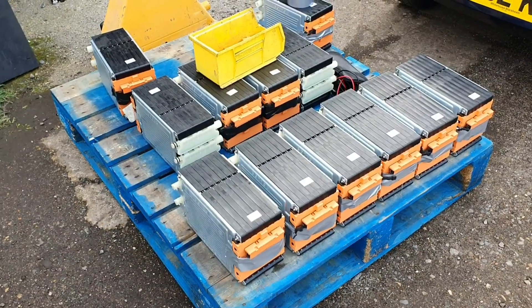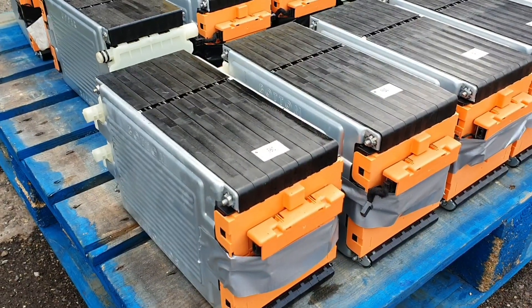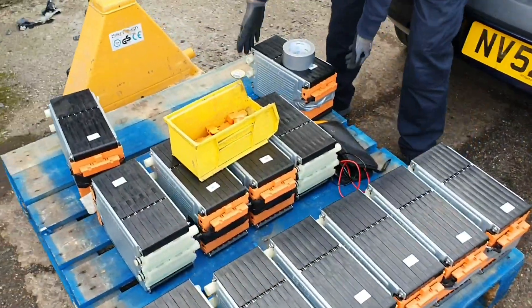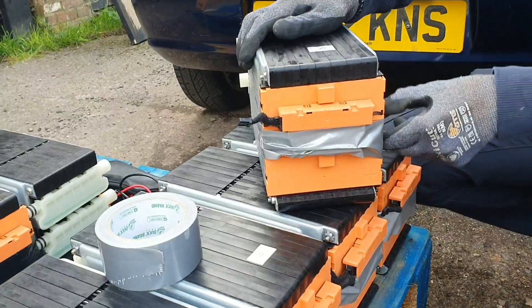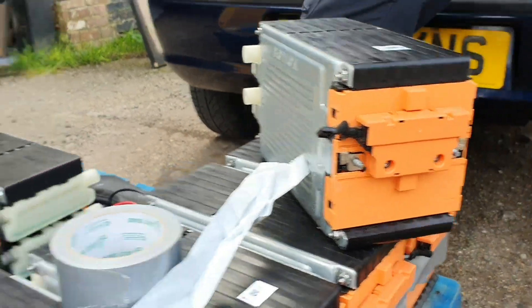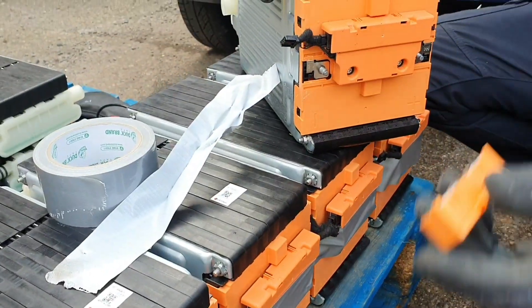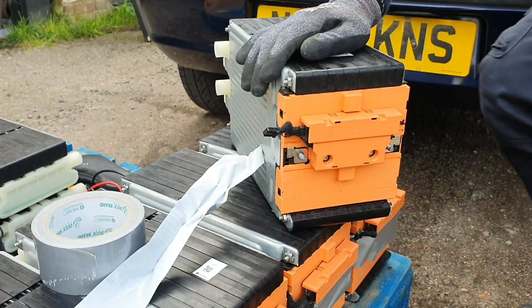We've arrived and we've got the modules here — 60-volt modules. Les is going to do a quick talk about them. The modules come in strings of six, originally designed with two terminals — a plus and a minus — on the front of each module, and there's a link bar between the modules. In a string of six you get 400 volts.